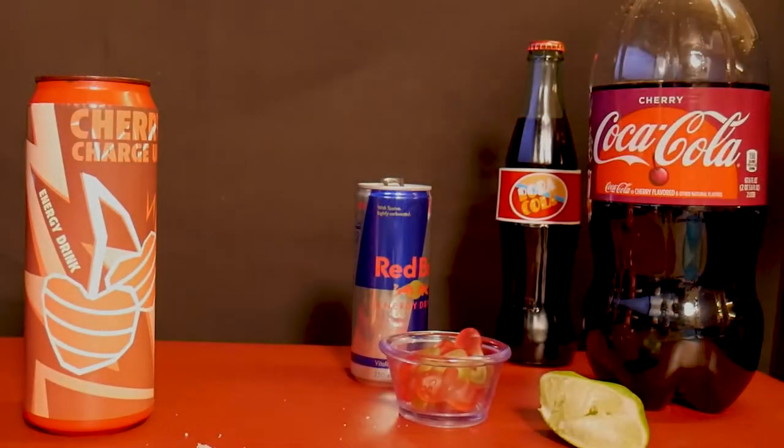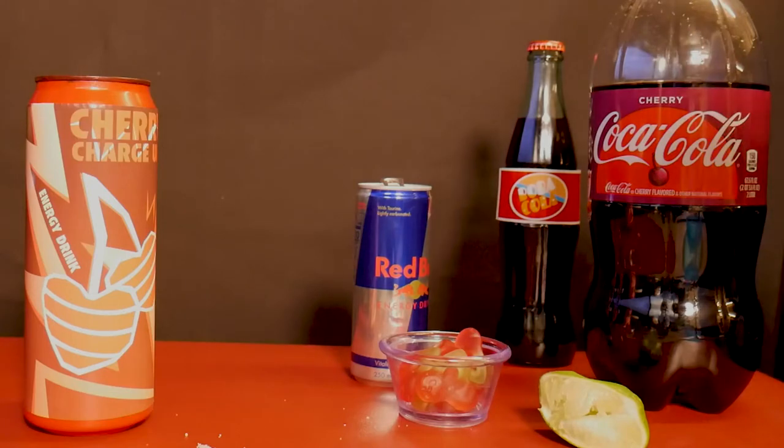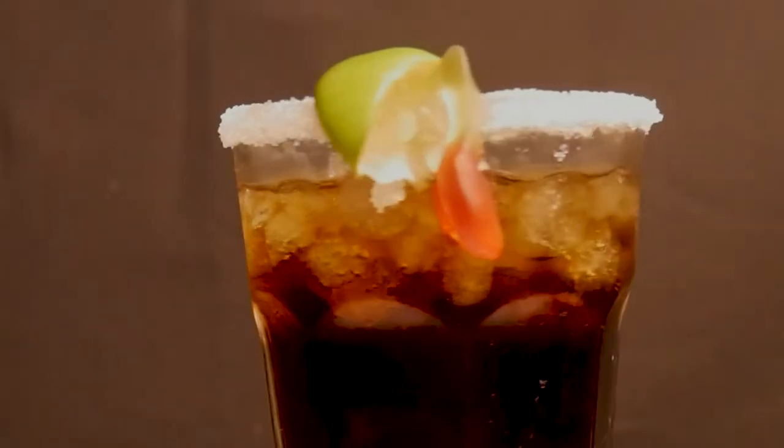Let's give it a taste. That's definitely Cherry Charge Up.